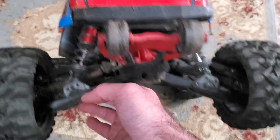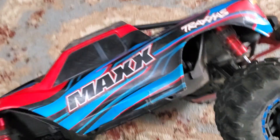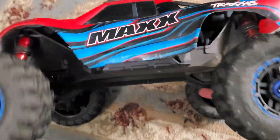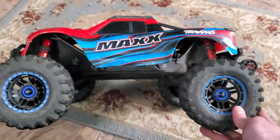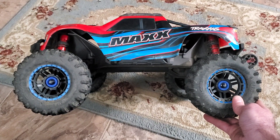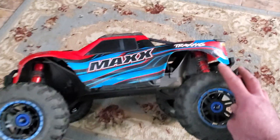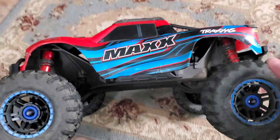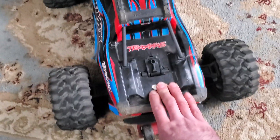Basically what these pieces do is they push the rear suspension down a bit more and give you more travel. Most 1/10 scale RCs are going to have more rear droop than front droop. You can see right here that I have more rear droop than front droop, so when these trucks land like I said they land kind of weird.